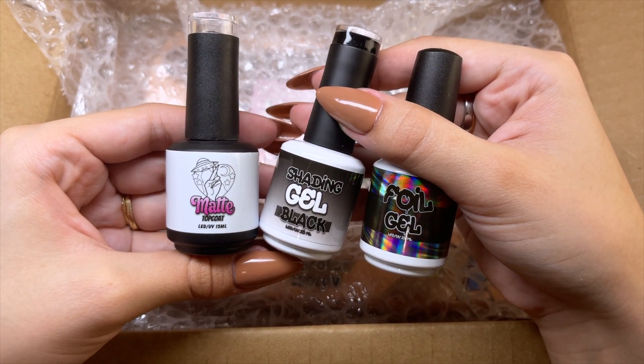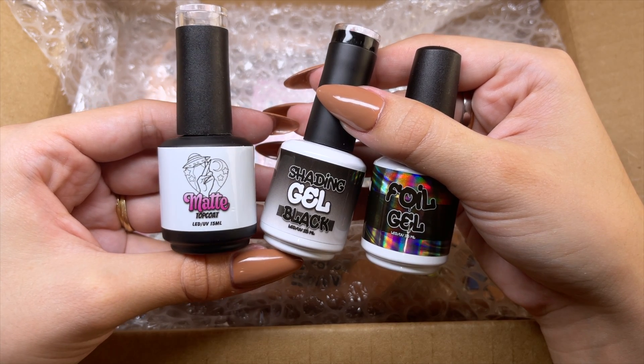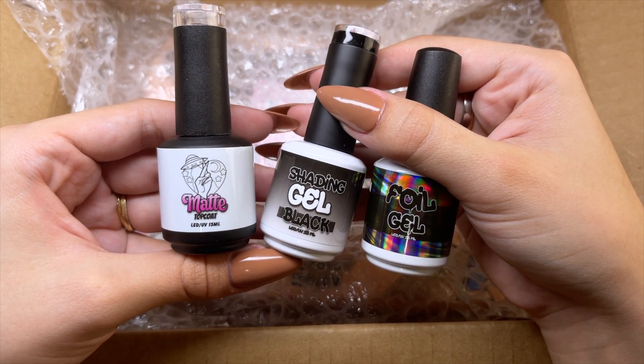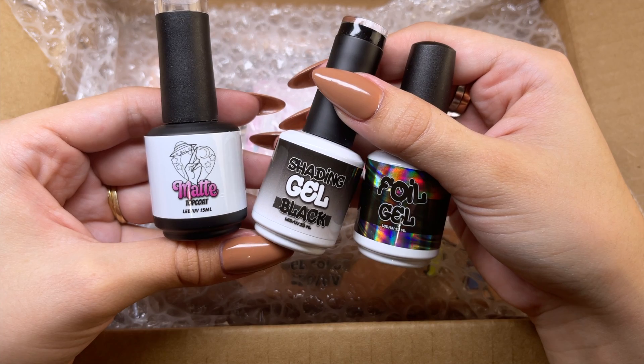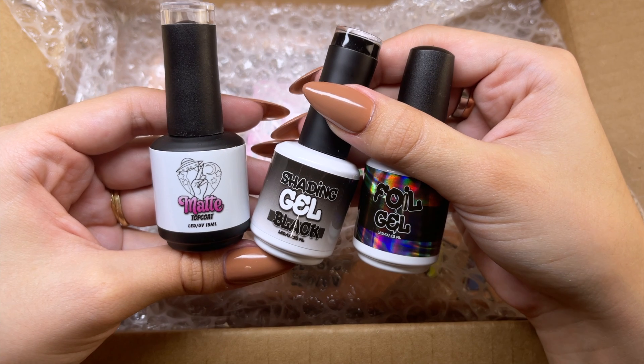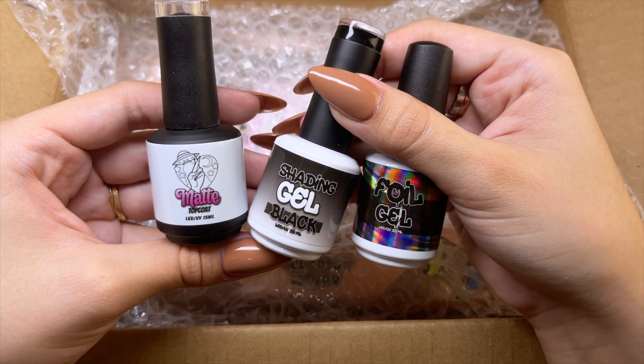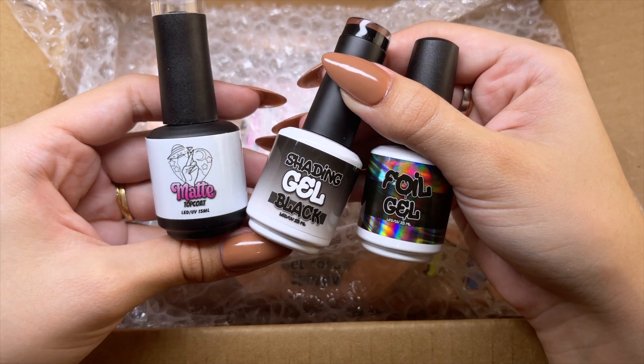I did also pick some more gels from her website. This one here is obviously a matte gel top coat — I can never have too many matte gel top coats. This one in the middle is the shading gel, the black one. This is actually a transparent black color that is used to shade character nail art, so I am really excited to try this one.